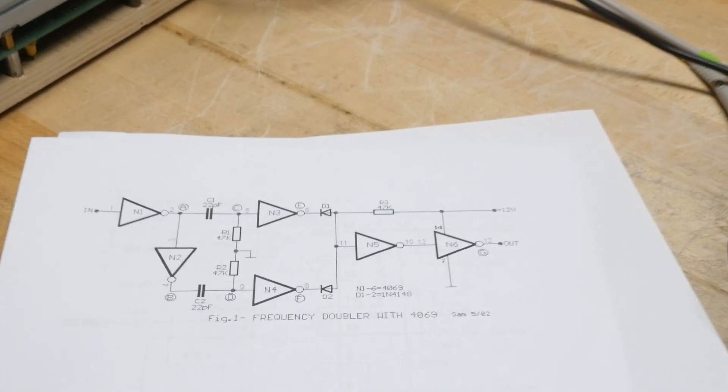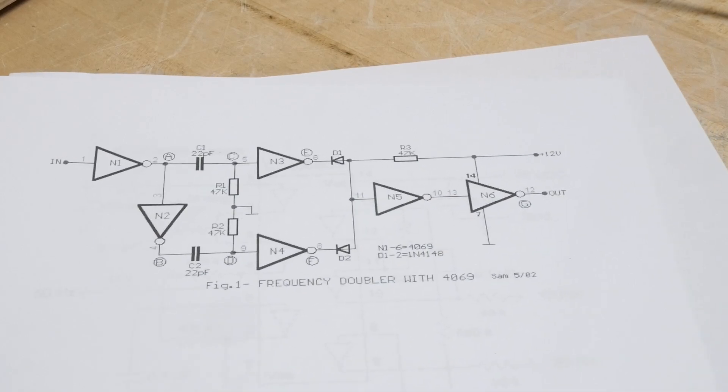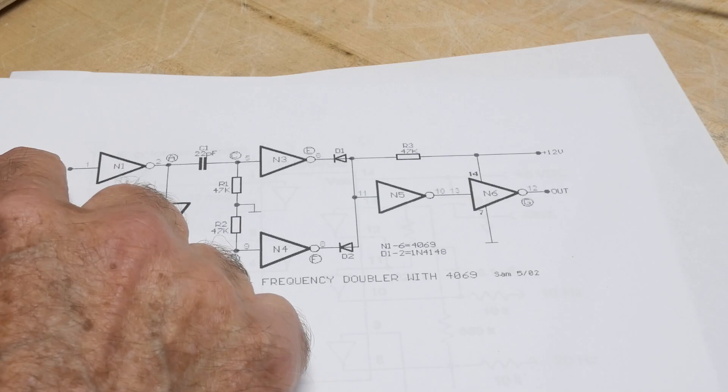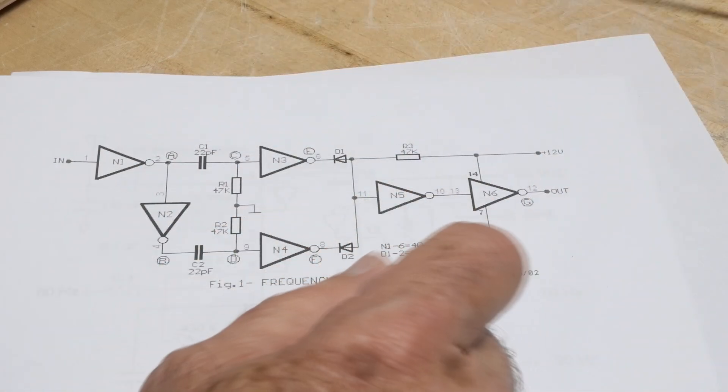We're going to be looking at this one. It is a frequency doubler. So we're going to enter one frequency and double the frequency comes out of the thing.